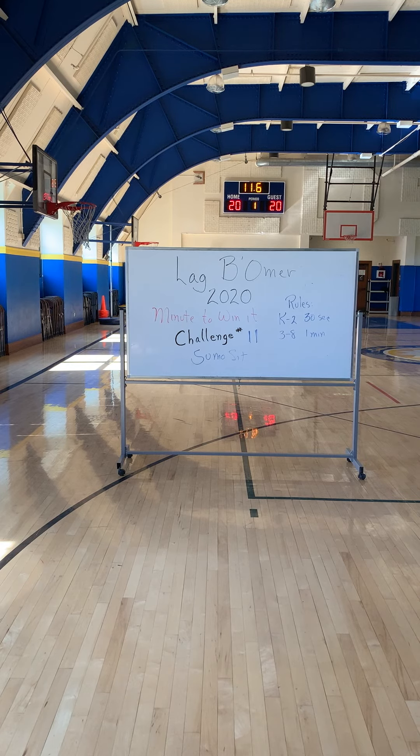The buzzer is going to go off in about 10 seconds, but what would be interesting to see in 3rd through 8th grade is who can hold it the longest. I am going to stop the video, but you can watch each other and see who can hold that pose for the longest in your class.